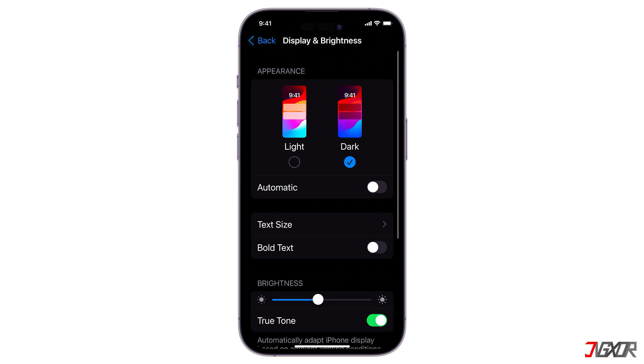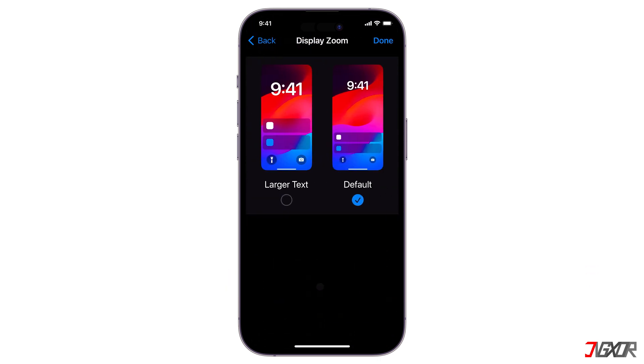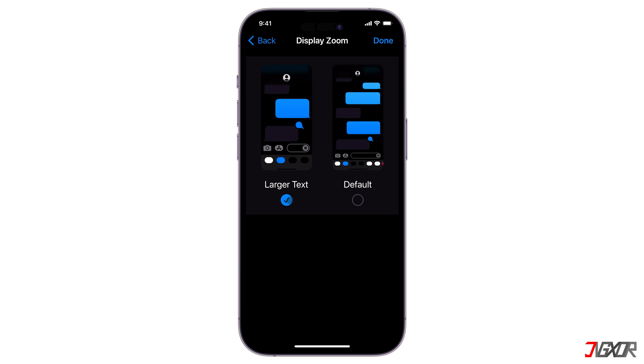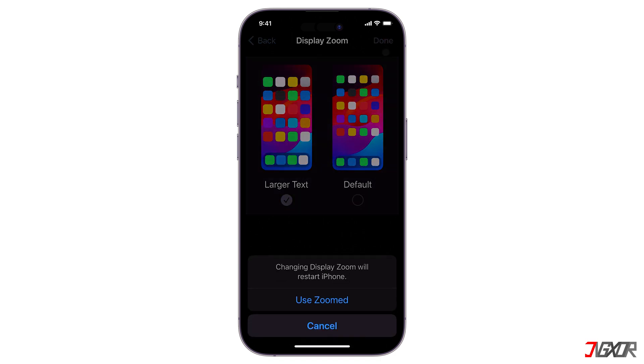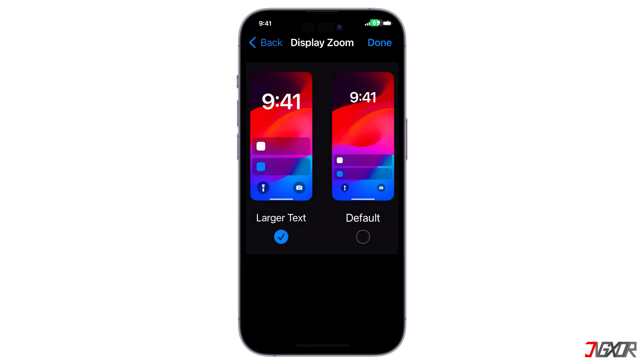Another way to make everything on your screen, including the keyboard, bigger is by using Display Zoom. On the same screen, just scroll down and find Display Zoom. Here, pick Larger Text, and this will make all elements on your screen larger, including the keyboard. Click Use Zoomed, and your device will restart.